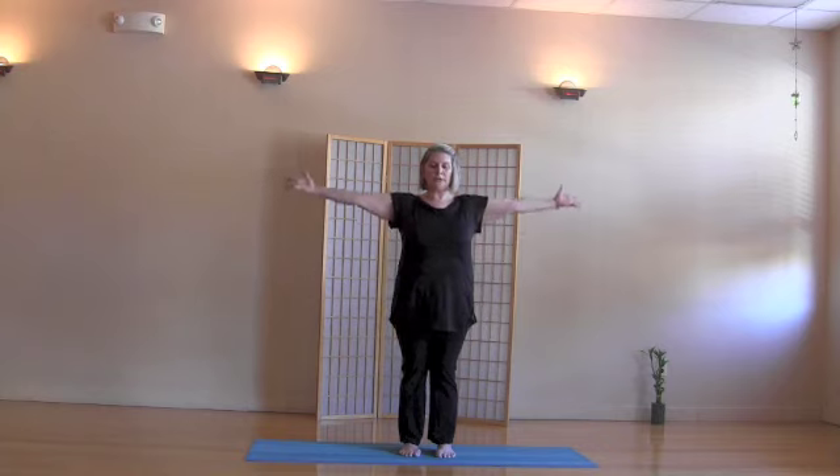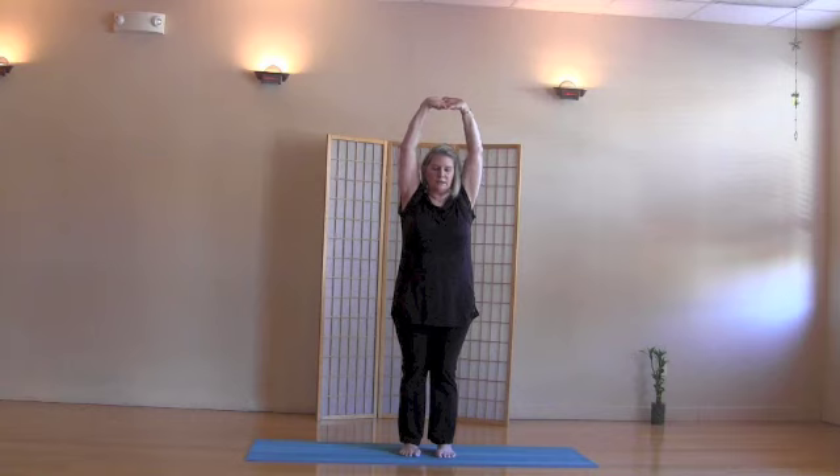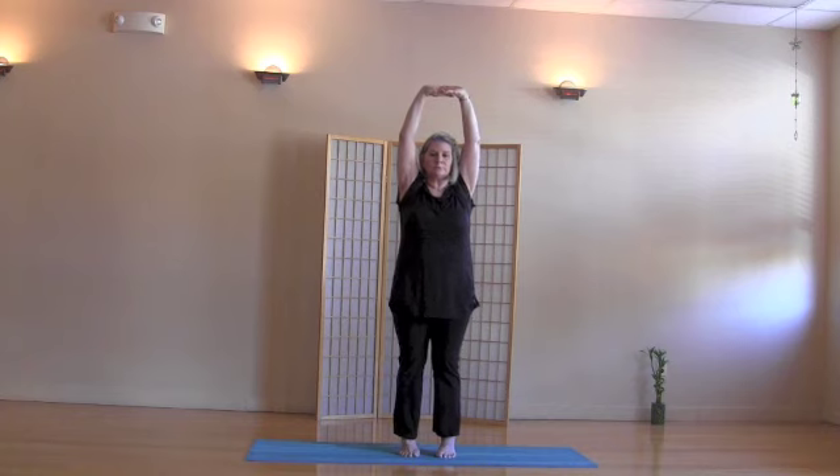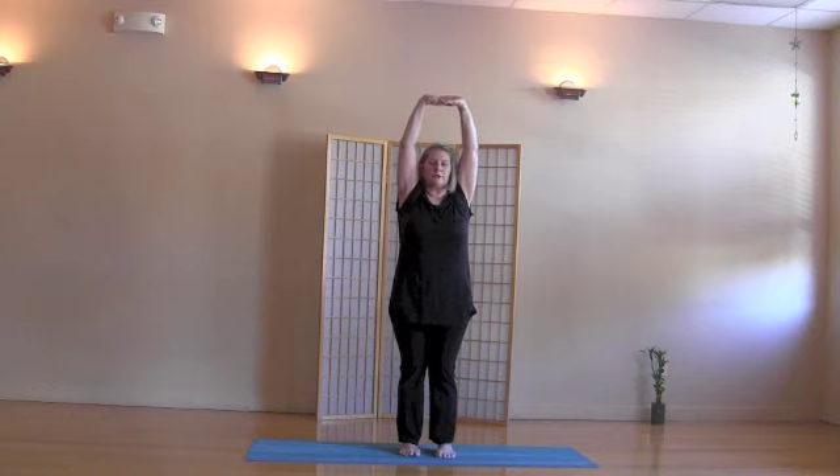Bring the arms out and up, reaching toward the sky. Interlace the fingers, outside-lock the hands, the palms facing skyward. Inhale, come up on the balls of the feet. Exhale, release the heels down. Keeping the heels down, inhale, stretch up, stand very tall.